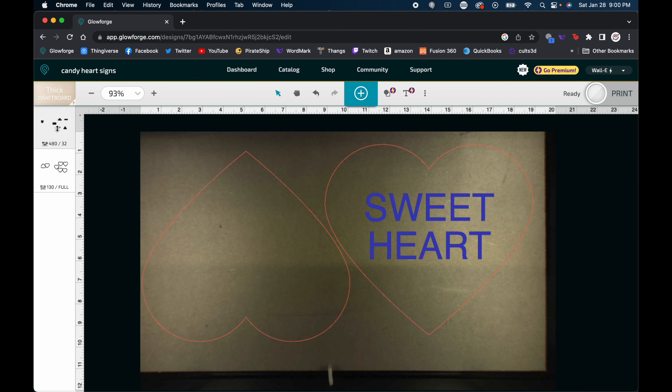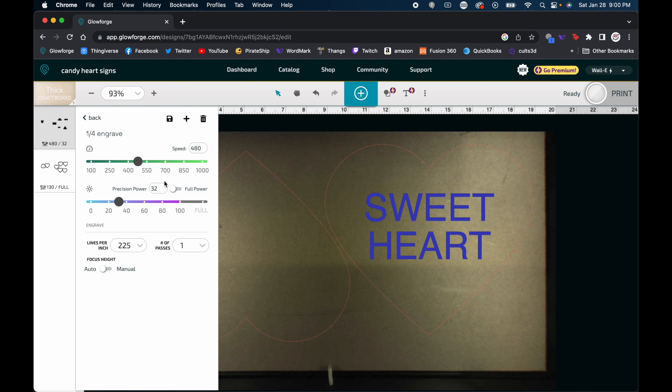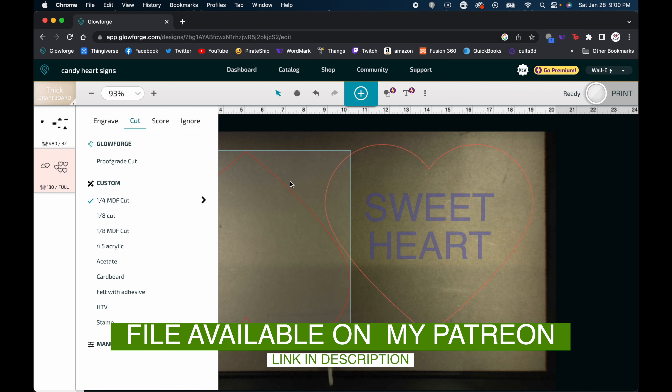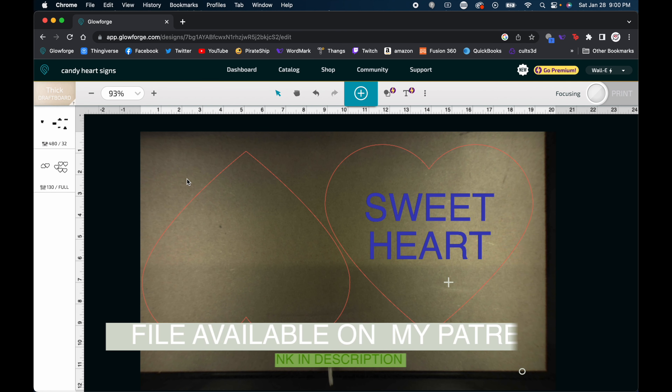We're going to choose the thick drop board settings. For our engrave settings we have a custom speed of 480 with a power of 32, and then for our custom cut settings. Next we're going to hit the three dots in the top right corner that allow us to set the focus on the material.